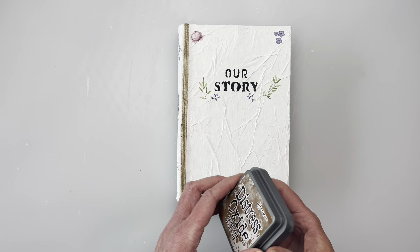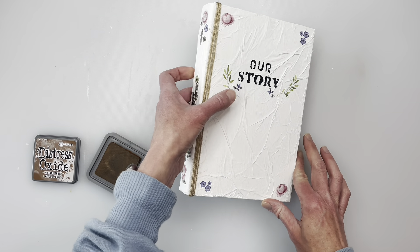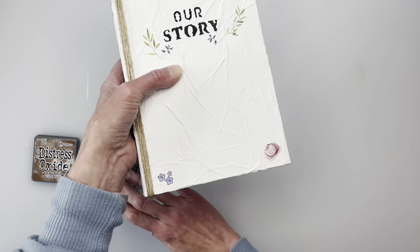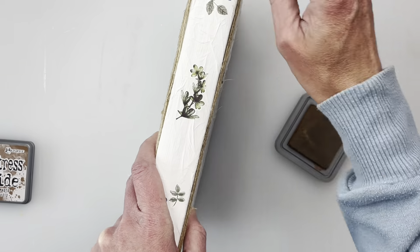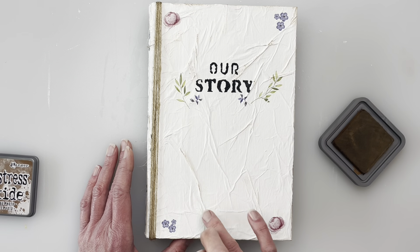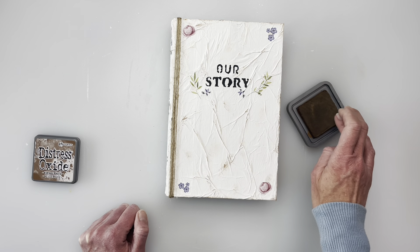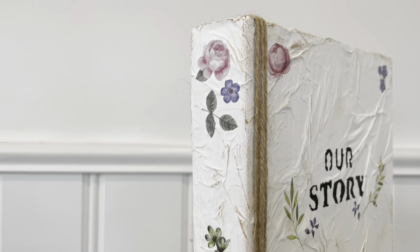I decided to distress the book to give it more dimension, depth, and an aged, weathered look. Starting with just my finger, I went in really lightly and tapped it to see how it would turn out — and I liked it. I went over the edges, over the wrinkled parts, and a little over where some of the transfers are on the edges, then added a bit more pressure as I got used to it. I thought this really helped the book a lot. I actually want to make quite a few more of these — I had other ideas in my head — and I love how this turned out!